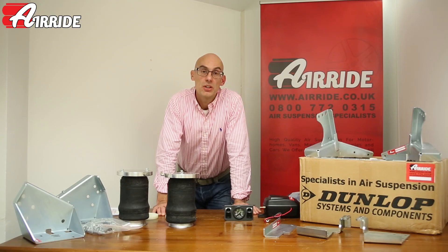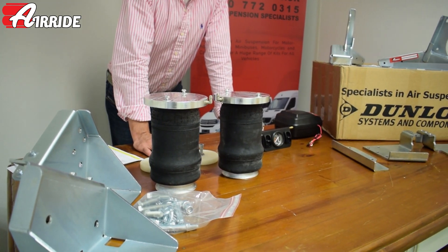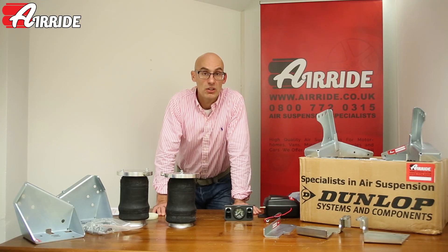Welcome along to this video from airride.co.uk. Today I'm going to be talking to you about Dunlop air suspension for Alco chassis vehicles. This is predominantly motor homes where you have low floors and the Alco chassis.